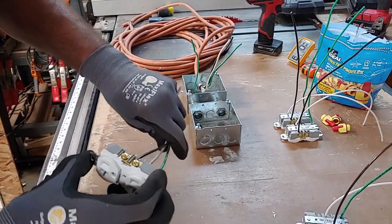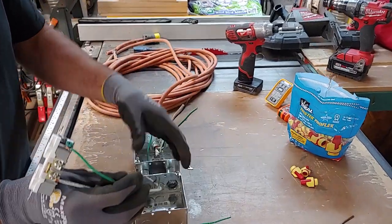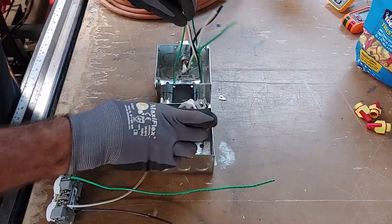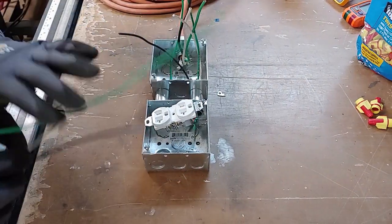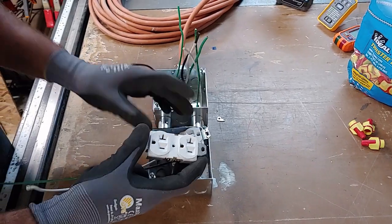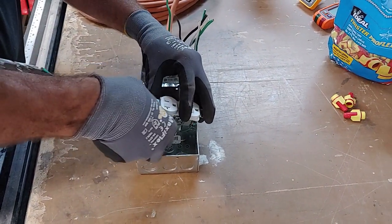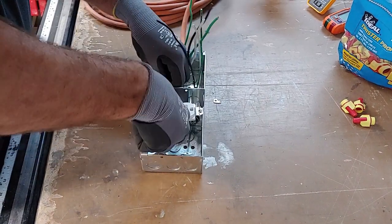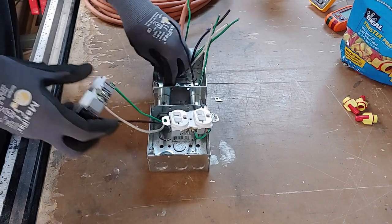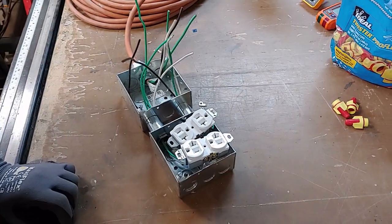Now we're ready to install these longer pigtails into our box. You can turn the receptacles different ways if you'd like — one this way and one that way depending on the devices you're plugging in. It's your preference; they don't have to all go the same direction. I'm going to use the other rigid coupling and run the wires through that side.